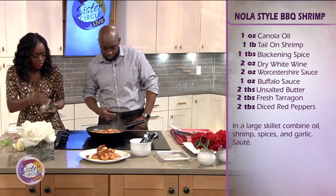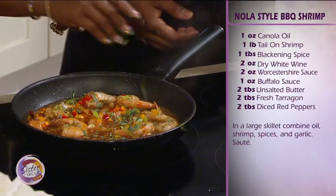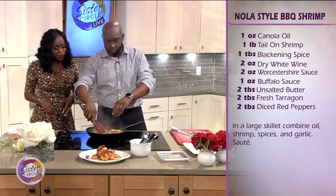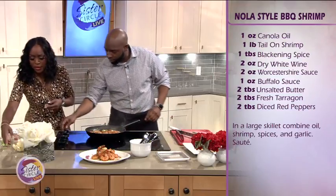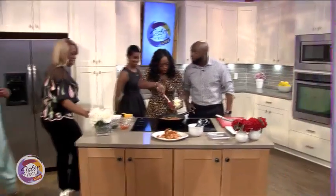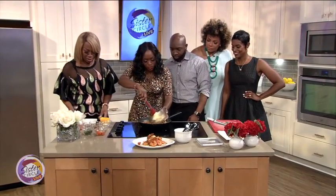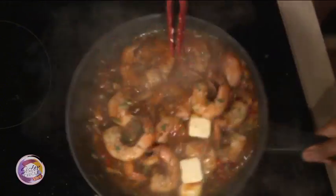Let's add the tarragon and the peppers next. Look how beautiful this is — nice colors. I really wish you could smell this at home. My stomach is really growling too. The shrimp is done. The last thing we're going to add is the unsalted butter — about two ounces — and then we can take it off the heat. Wow, that is good.